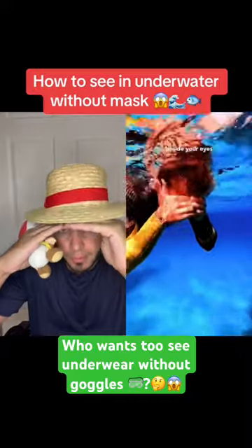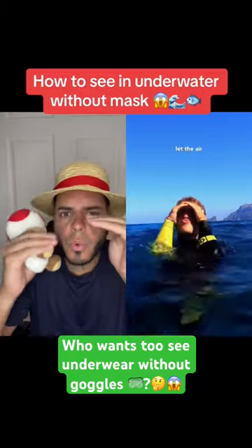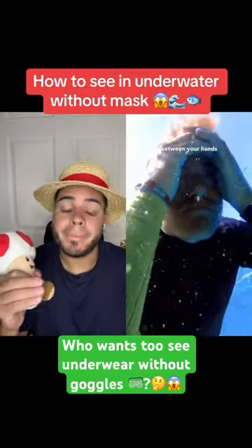Put the base of your thumb beside your eyes and close your fingers over your forehead so you create a seal. Then gently let air out of your mouth upward, just enough to fill the area between your hands with a small bubble.